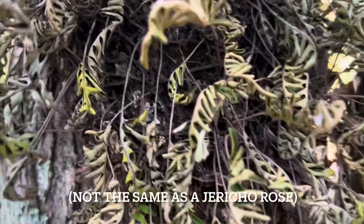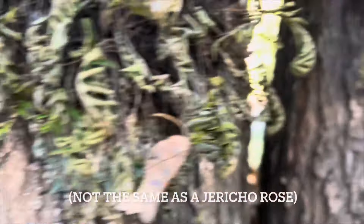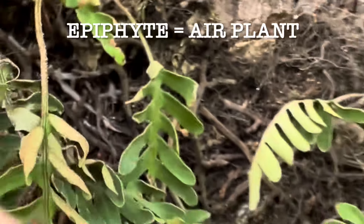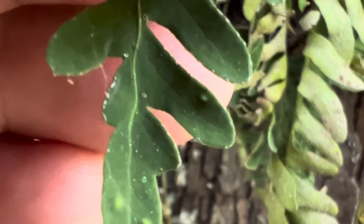But once it gets watered again, it comes back to life — it looks beautiful, green, and healthy. They've found some that were 100 years old and they still resurrected, and that's why it's called a resurrection fern. These resurrection ferns are air plants, and their fronds can be 4 to 12 inches long.